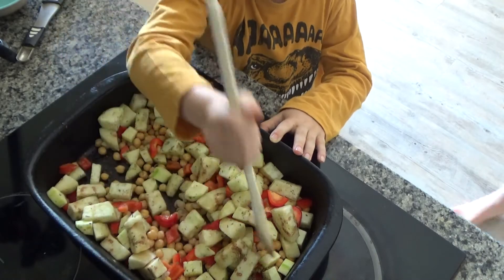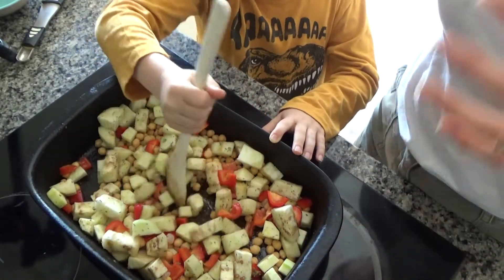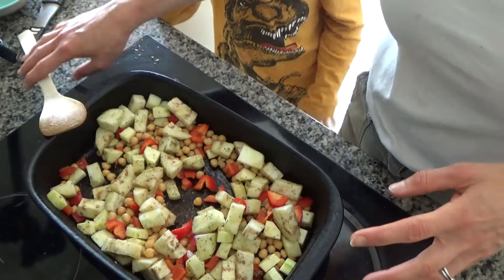Now we're going to put this into the oven for about 25 to 30 minutes, or until the vegetables go golden brown.